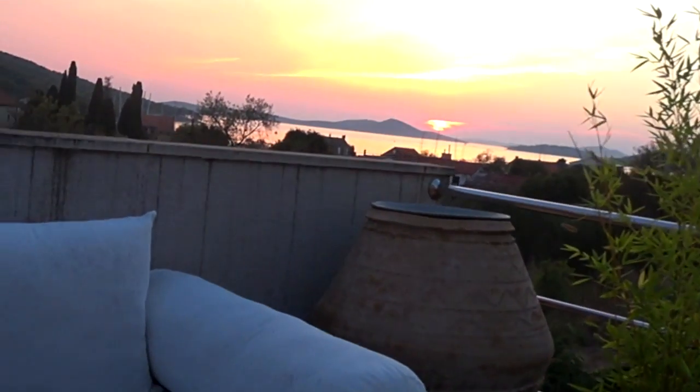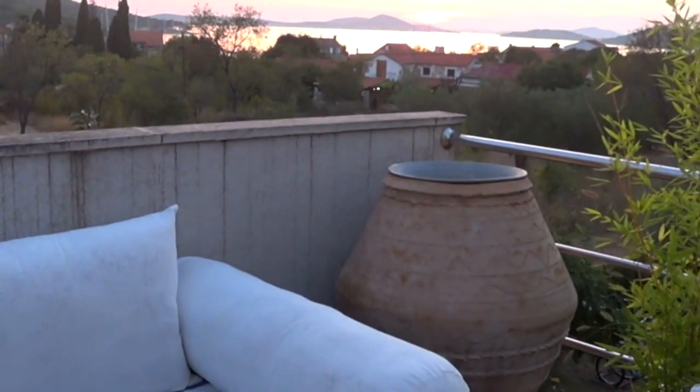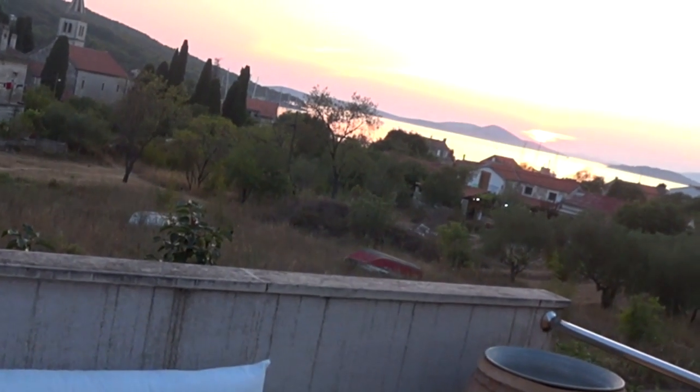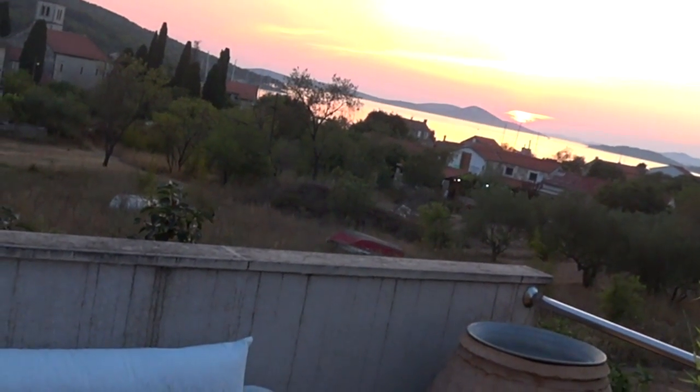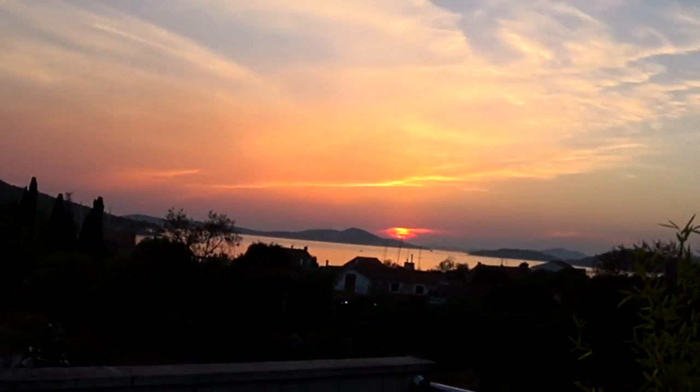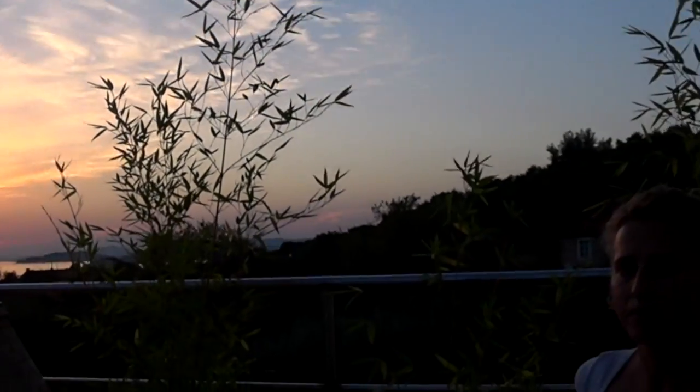Oh, there's a sunset right now! Let me see if we can see it — this is where we are. Hopefully we captured it because it's amazing — one of the most beautiful sunsets.